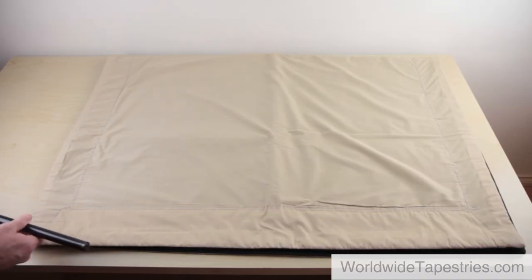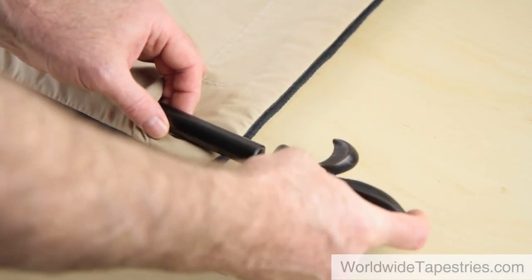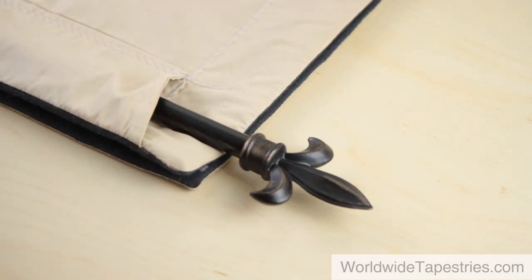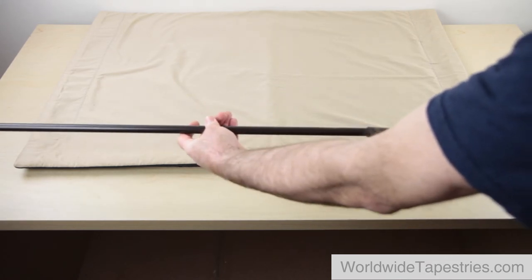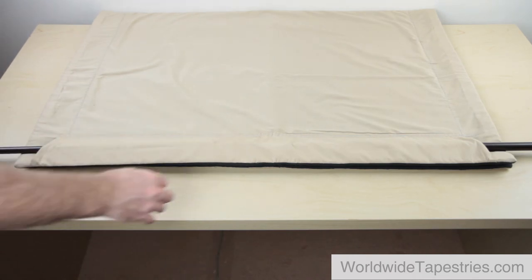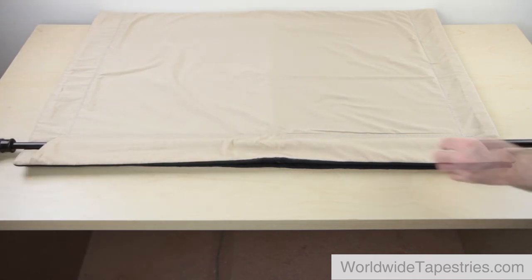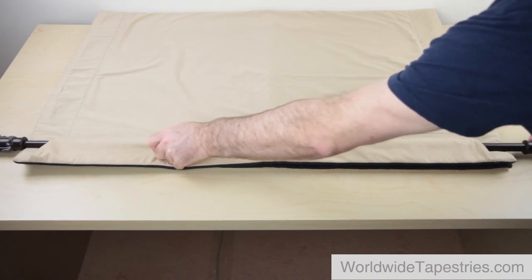Now thread the rod through the rod pocket of the tapestry and screw the finials into each end of the rod. If your rod has fixed finials on the ends, thread each half of the rod through from either end of the rod pocket and ensure the rod is correctly secured in the center. Adjust the rod so that it's the desired length. If you are using tassels, ensure there is enough room to hang them on the rod once the tapestry is on the wall.